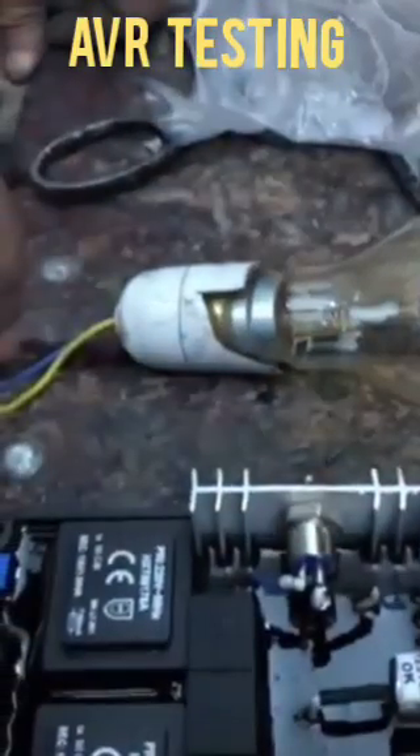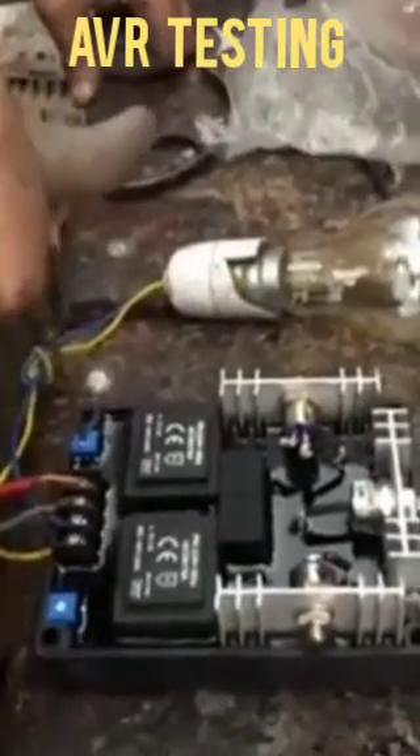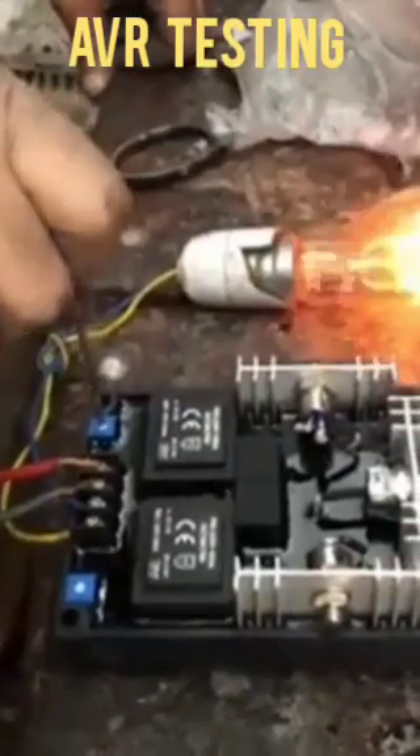If we adjust using the variable control, it will increase the voltage. This is the process for checking whether the AVR is okay or not. You can see how we adjust the voltage.